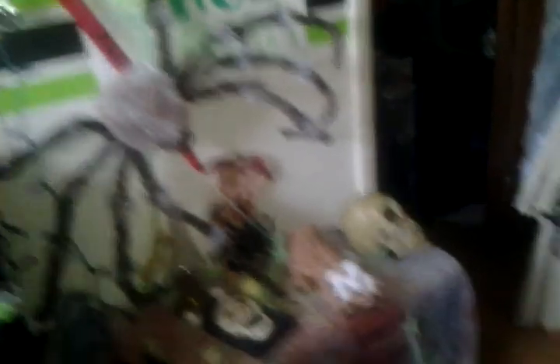Halloween is on Thursday, and I'm doing this on Saturday — not Sunday, tomorrow's Sunday. So as you see, I've added a big spider and changed a lot of stuff here.